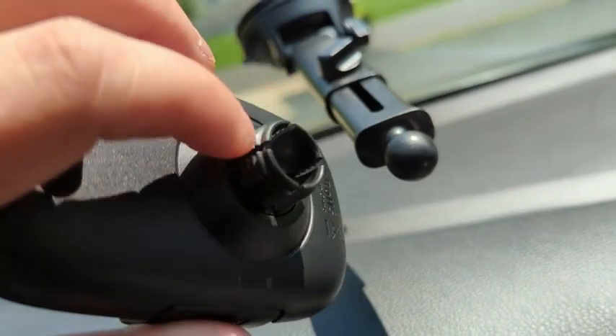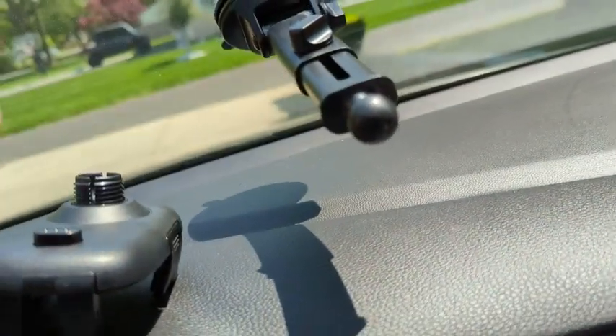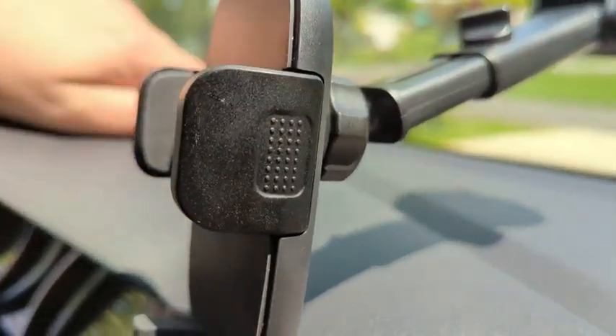What we're going to do is take this little clip here, pop it onto that ball socket, and then tighten down the nut to lock it into place. Once that's done, you're going to see it look kind of like this.